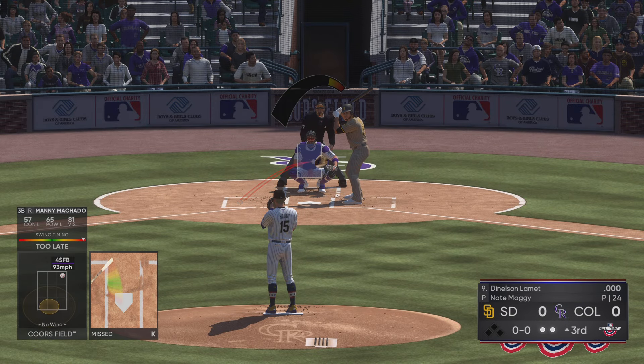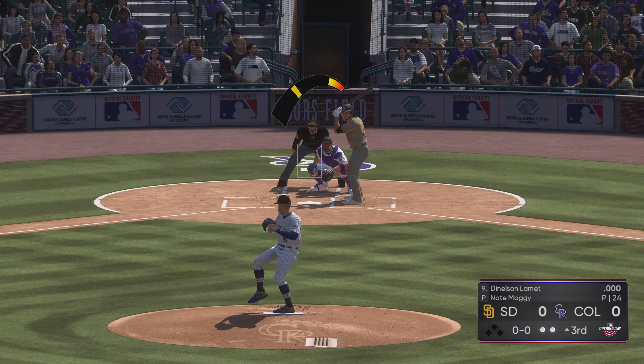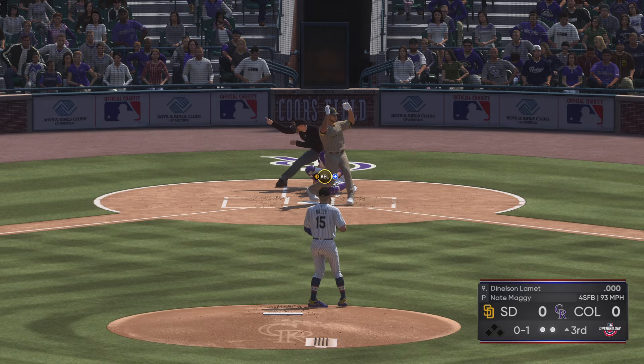He's making something down around the knees. He's conditioned to kind of look down there. That's when you mix it up and put it by him at the letters.